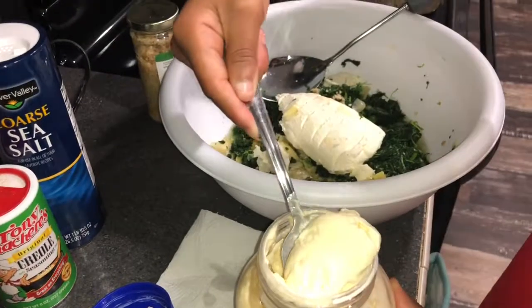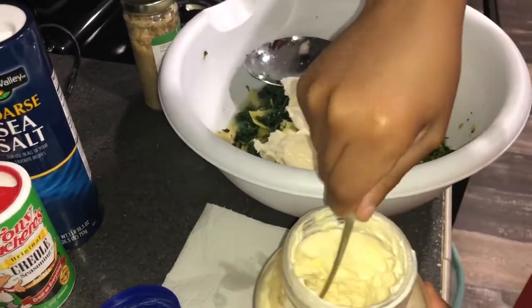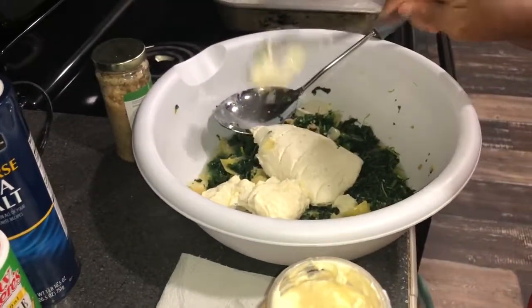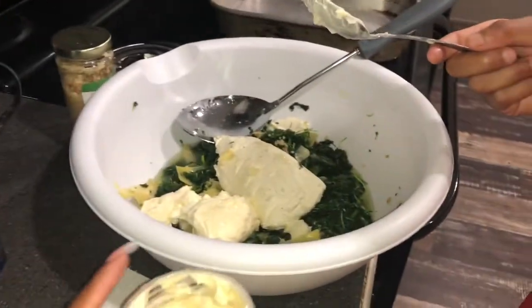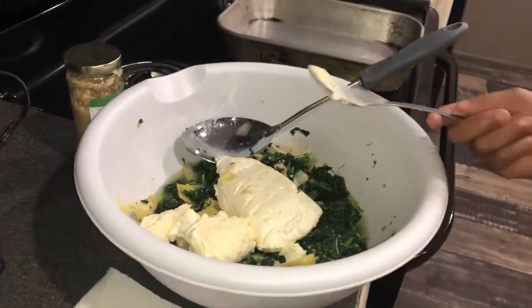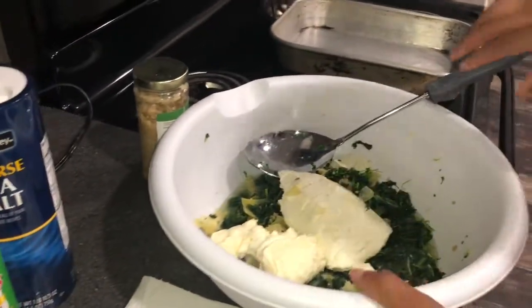Now you got to add mayo. I like to add a lot. Done with that. Just sit your spoon right there to the side.